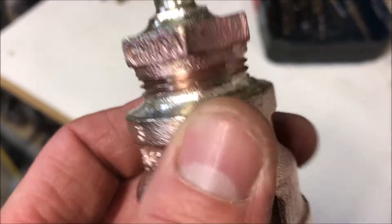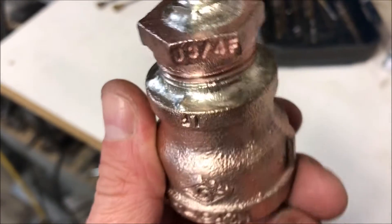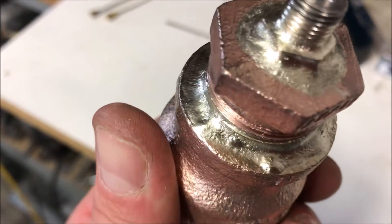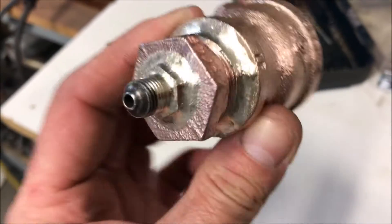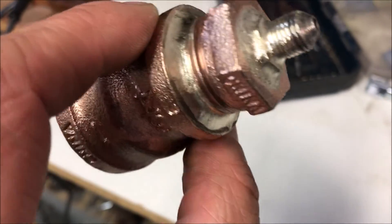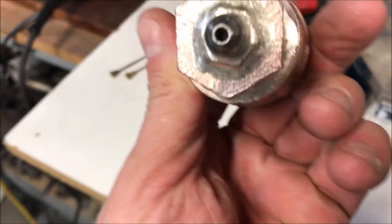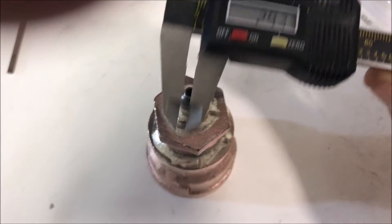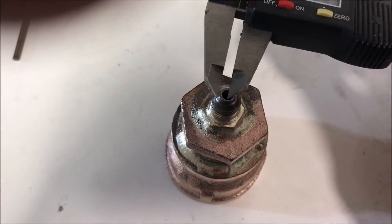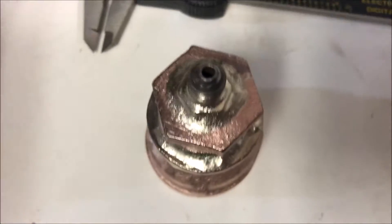Here's the one-inch adapter that was requested. This has been brazed with some 45% brazing rod — fairly high-temp rod. This will never get hot enough to melt this, so this is far better than any Teflon tape. And this right here is the spud — this is a 2.93 millimeter diameter orifice.